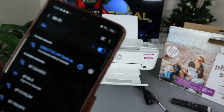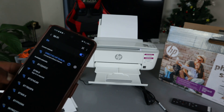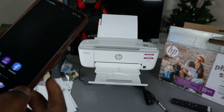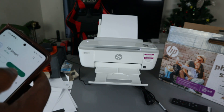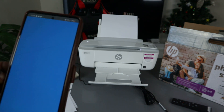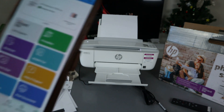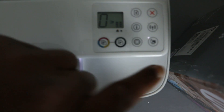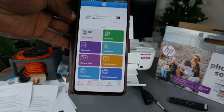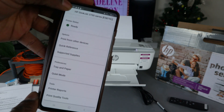Now go to the HP Smart app — download it from the Play Store if you haven't already. Open the app and this printer will show up as ready. You can see the Wi-Fi Direct light is on on the printer, and the HP Smart app also confirms the printer is connected and ready via Wi-Fi Direct.